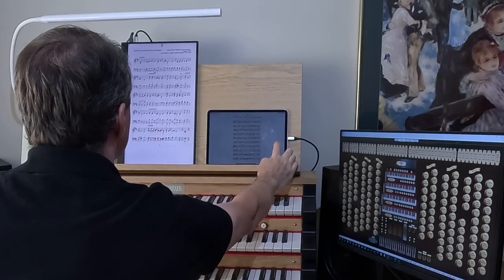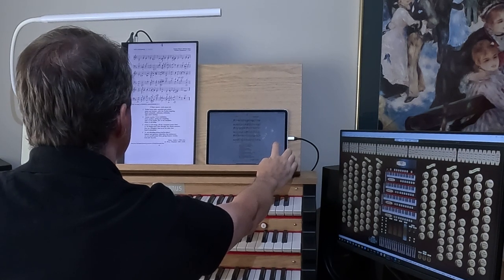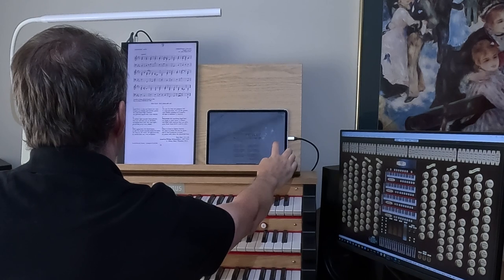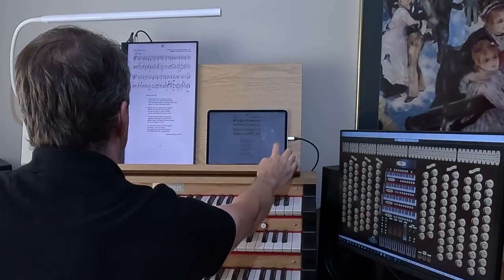Now I'm going to have a look through the hymns on my iPad. I'm using the Fourscore software, so I'm just going to have a flip through and see which one I'm going to do. That's one I've done before — and here we go, Old 100 looks like a good one to do, so I'll probably do that one.